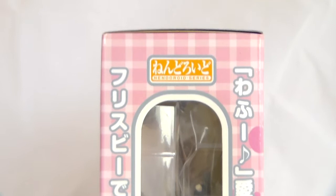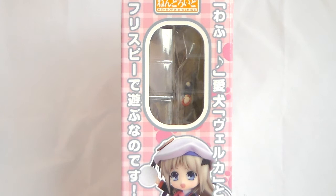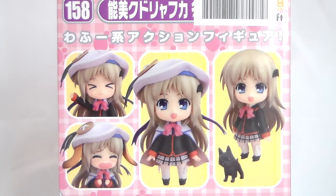The sides of the box actually have some really cute quotes from Kud — it says Wafu Aiken Beruka to Frisbee de Osobu na no desu, which is really cute. I really like that the old boxes used to have quotes from the characters; it's not really a thing anymore, which is a shame. The back of the box shows some various poses with her.